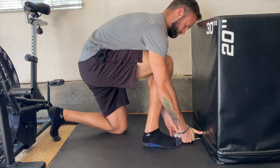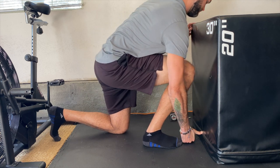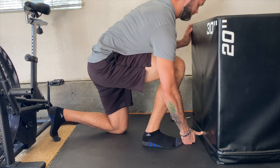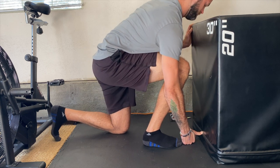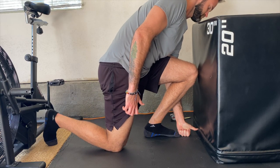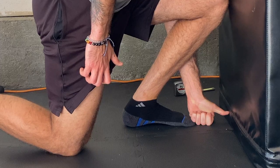Place your fist and thumb in front of your big toe on the floor, making sure you have five inches — or a fist and thumb's width — away from the wall or box you're using. Then simply try to move your knee forward to touch the wall in front of you, while doing your best to keep that heel flat on the ground.